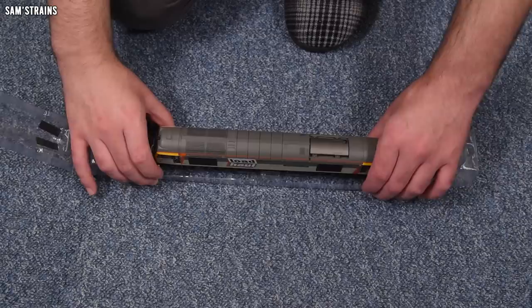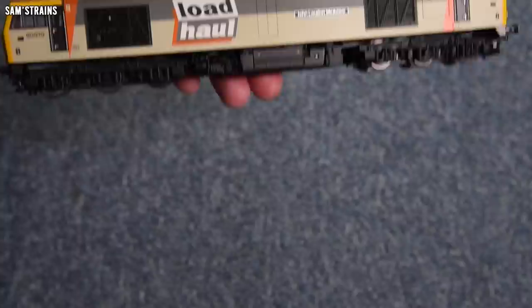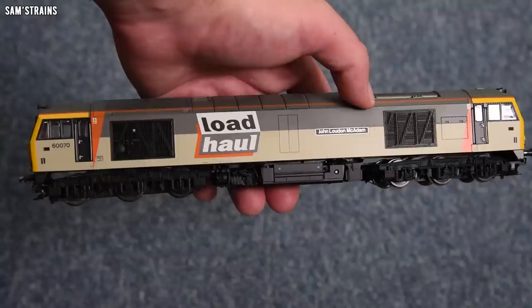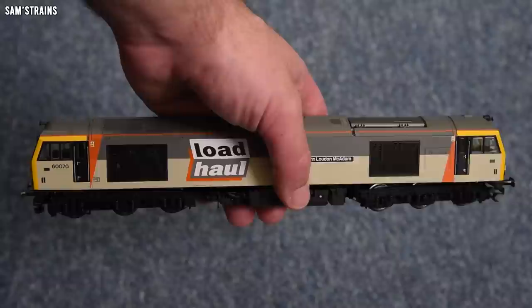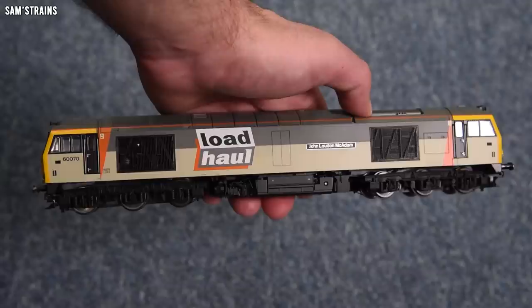Wow, crikey — look at this thing. The finesse in the level of detail is clear to see straight away. The finish is a little bit flat, a little bit plasticky — you'd probably expect that for a model that dates back this far. But it's a fantastic looking beast. I can see straight through the grills on the side — I can actually see the mechanism through them. Etched grills — that's a great modern feature. The livery looks awesome and clearly the detail elsewhere is absolutely wonderful as well. You certainly do get what you pay for in terms of features and level of detail.